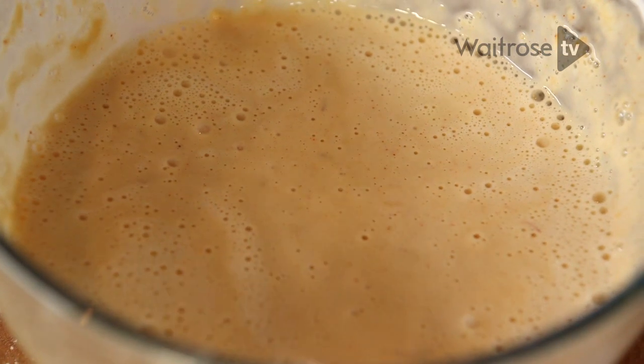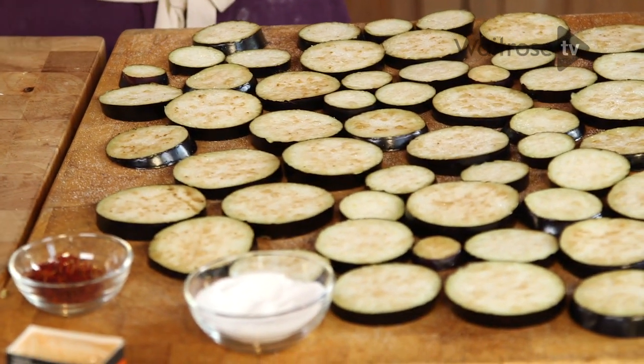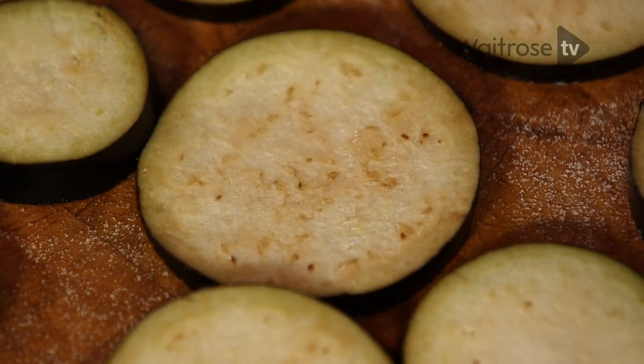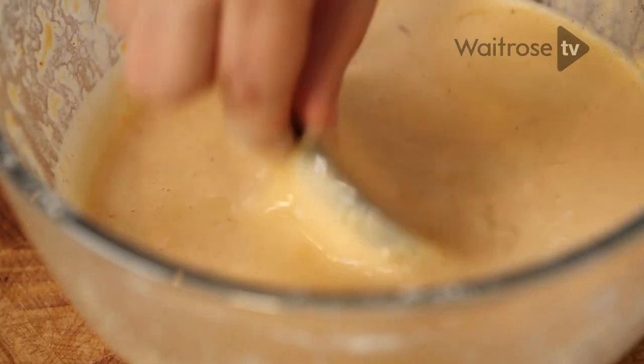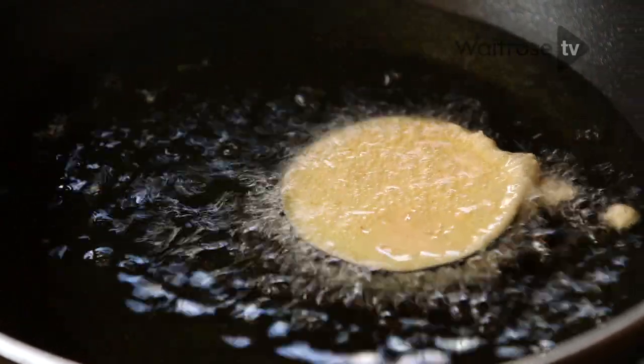When the batter is ready, we don't want to lose those bubbles, so we need to act fairly quickly. Let's take a look at our aubergines — all the droplets have come to the surface, so I'm just going to pat those dry. Now we're going to coat them a few at a time in the batter and put them straight into the hot oil.